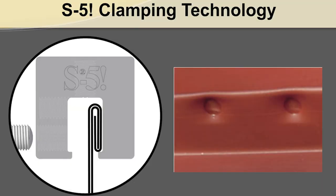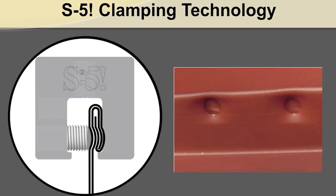So why is it important to reach proper torque when installing S5 clamps? It is important to reach the proper torque because the torque we recommend is what's required to dimple the seam and create that clamp-to-seam interlock. Once that mission is accomplished, the torque may relax a bit over time without affecting the holding strength of the part. We also use factors of safety in our published allowable holding strength to compensate for any relaxation in torque over time.